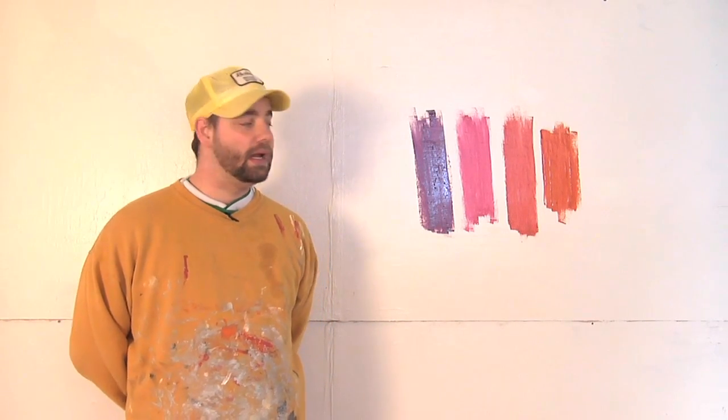My name is Dave Harris. I'd like to thank you for joining me today and allowing me to share some of my expertise with you. And that is the basics of how you blend paint colors to make different kinds of red.